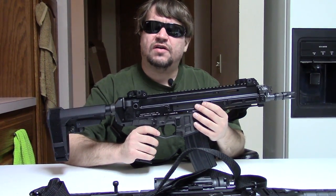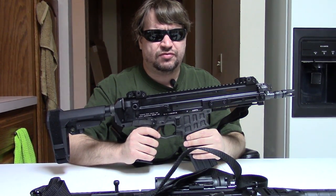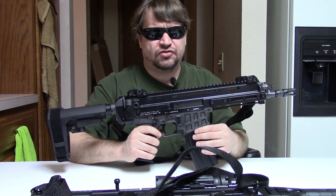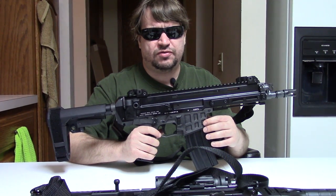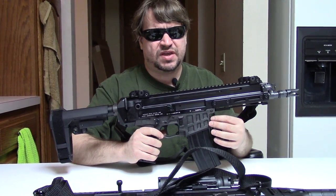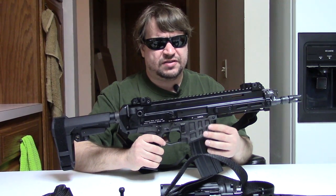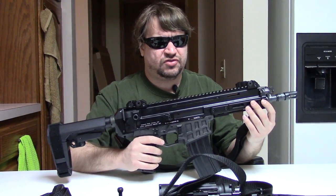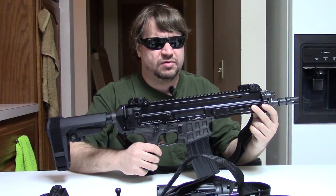This is what we're calling a soft release. CZ is really not saying much about them. This is a small initial or pre-production import batch, and they only went to one distributor, Bill Hicks. It seems like they're mostly going to Preppers. They have a good relationship with Bill Hicks and CZ, and that's where I picked mine up, as did others like Tim at Military Arms Channel. We're just buying them like anyone because they're just not really available en masse yet.